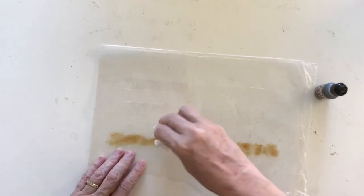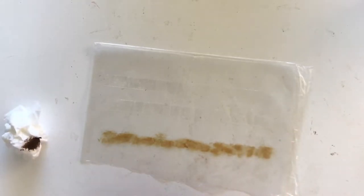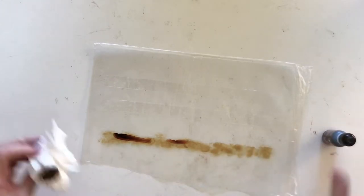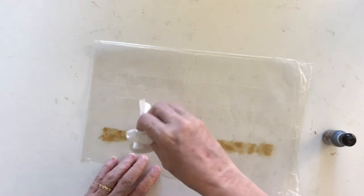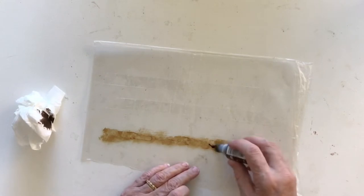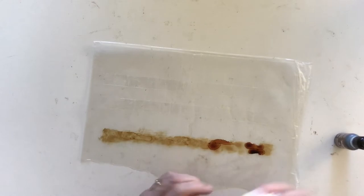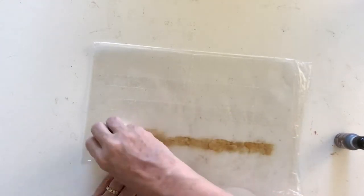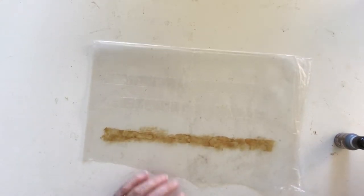I'm just dabbing it basically to see what I get, and then I'm going to add some more on. The look I'm trying to achieve is like old tape. I want to create some modeling so I'll be able to use it like it's a piece of old sticky tape that's been on a book or a page for a while. That's all you need to do — just dab it like that.